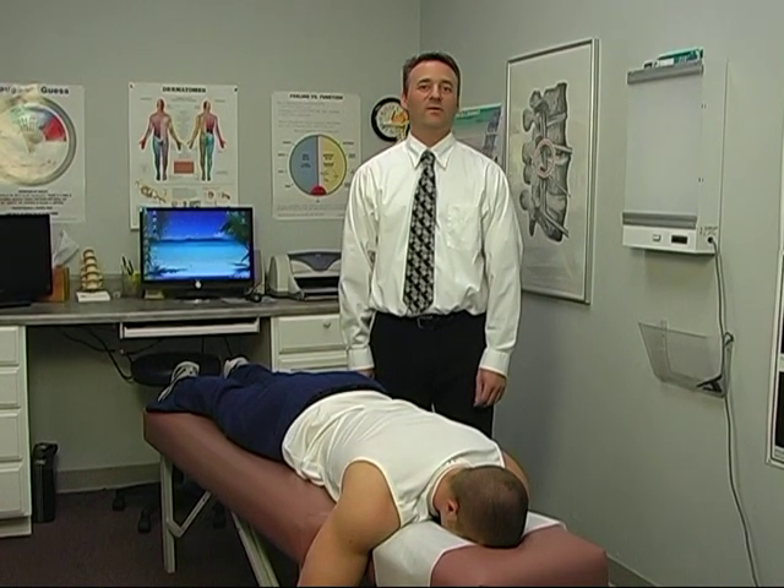Hi, I'm Dr. Rick. Today we're going to show you how simple and effective a hip adjustment is. After consulting with the patient, examination and x-rays have been taken and we have determined that the problem is on the left side.